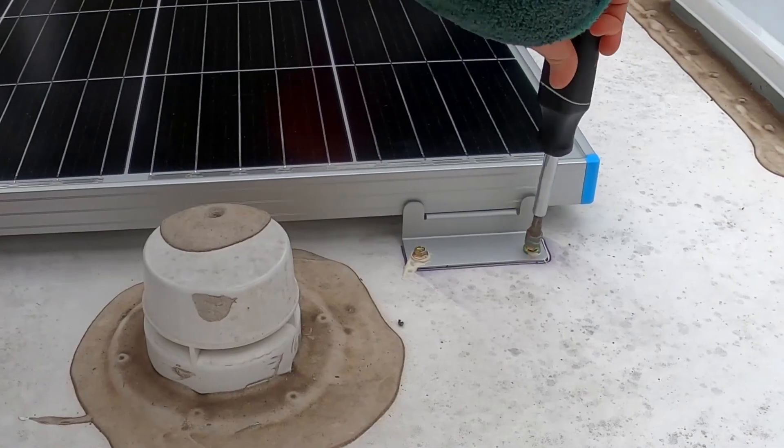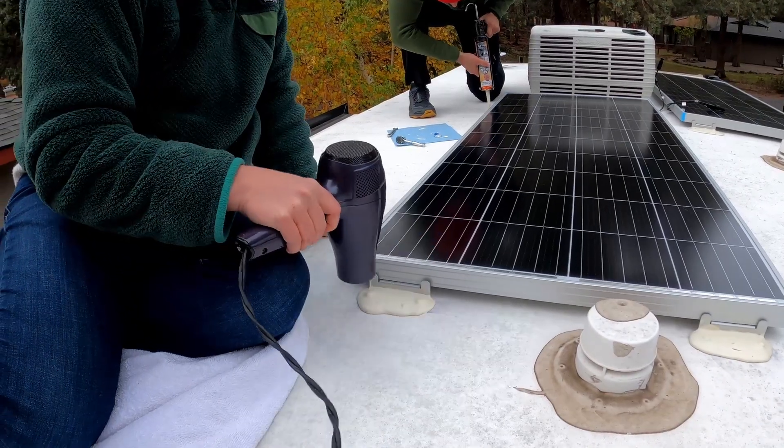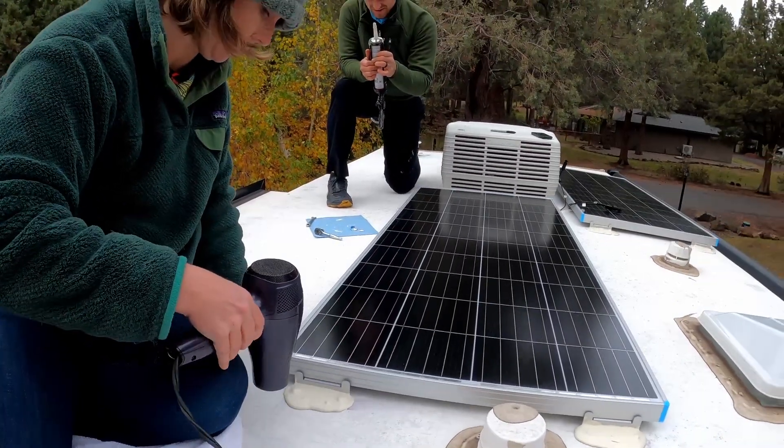It was a very cold day so we kept the Dicor warm before applying it, then used a hair dryer to help it cure. This process worked very well even with temps in the low 40s.